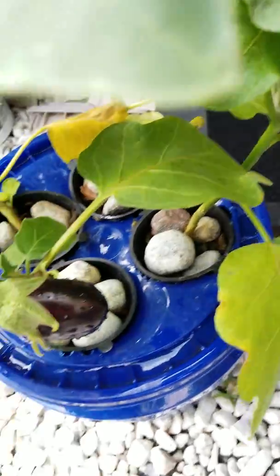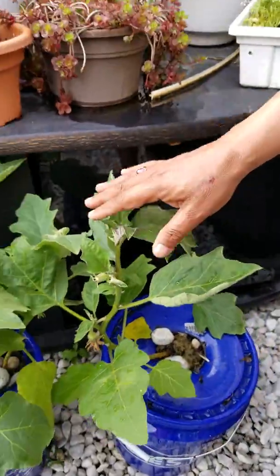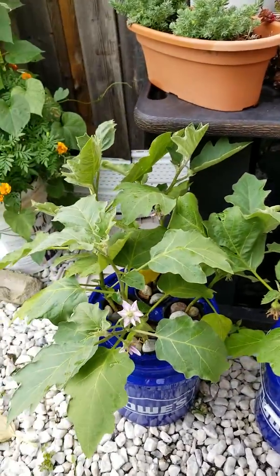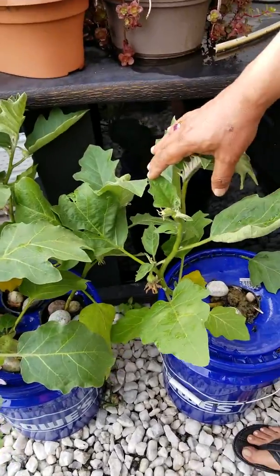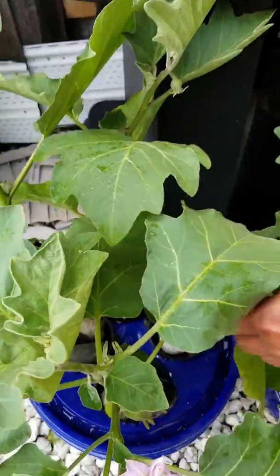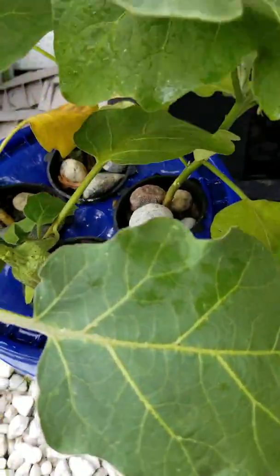My idea with this experiment was: if we keep one plant versus four plants, what is the impact? Can we get more eggplants or less? Are they stunted? No, they are not — they are in fact as vigorous as the single one.